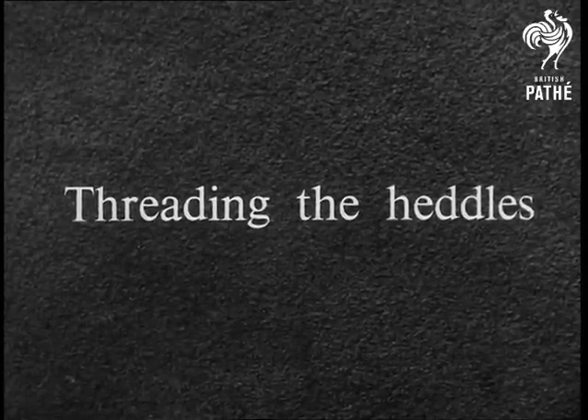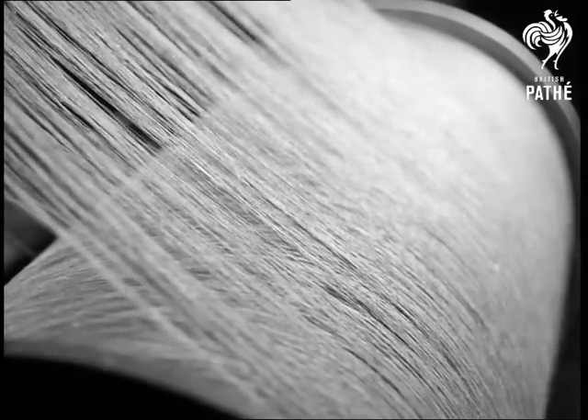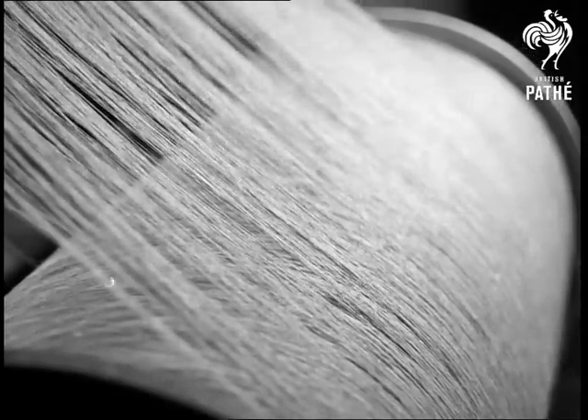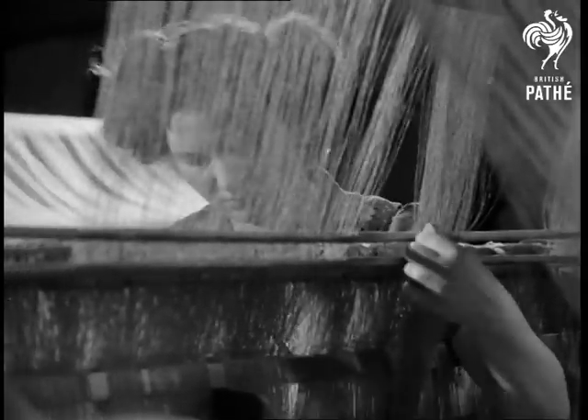Before the threads are transferred to the loom, they are sized and then wound onto a similar drum called a loom beam. From the loom beam, separate threads are passed through the eyelet wires of the heddles, a small hooked tool being used.